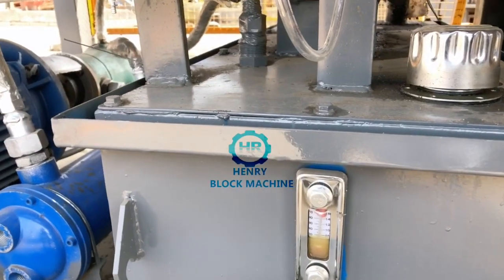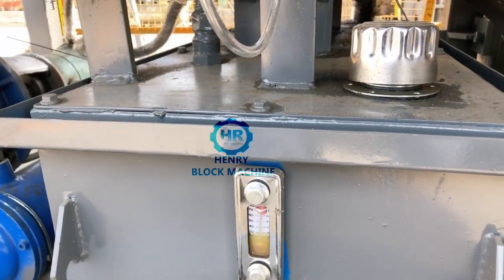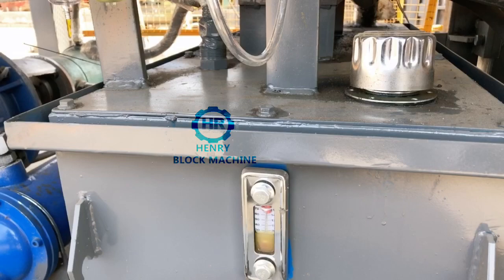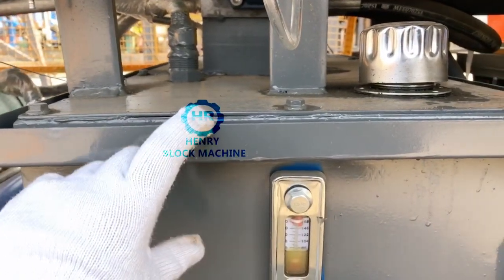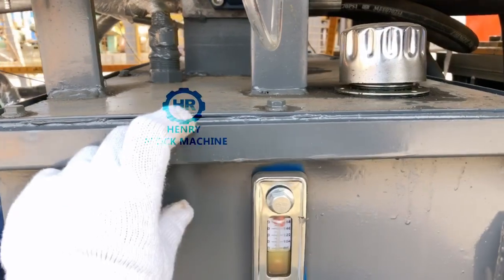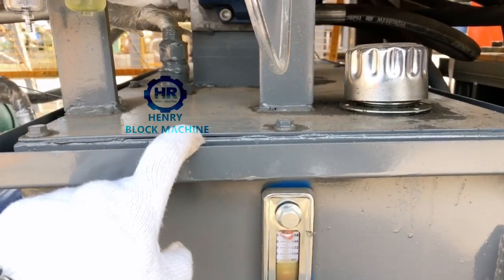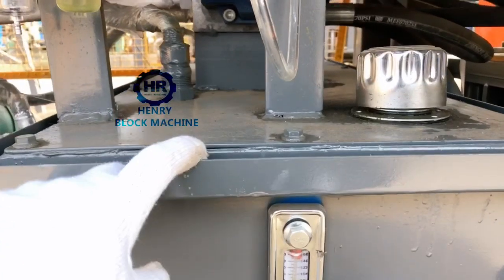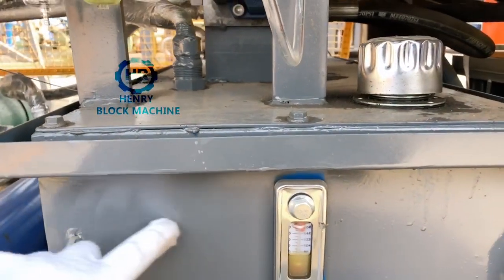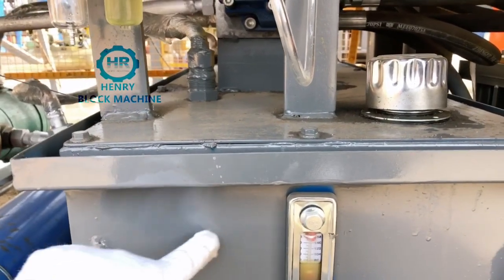The other tip is very important: there's no need to fill the full quantity of hydraulic oil inside this tank, because if you fill it full, that is not good. You should keep about 70mm — a 7 centimeter distance measured from the top of the tank down to here. Do a mark here and fill the hydraulic oil to that mark. That's all.